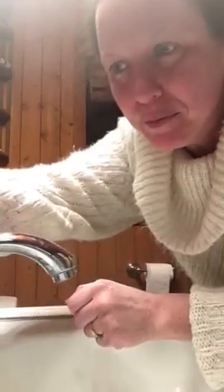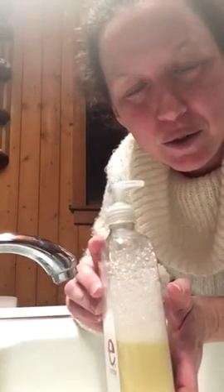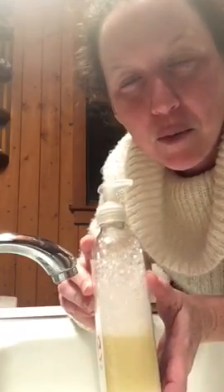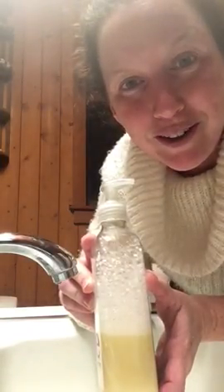I wanted to show you my homemade soap that I made. I just reused a jar that I had run out of soap in. It is basically Castile soap — plain Castile soap — some olive oil, some aloe, distilled water, and my blend of essential oils.